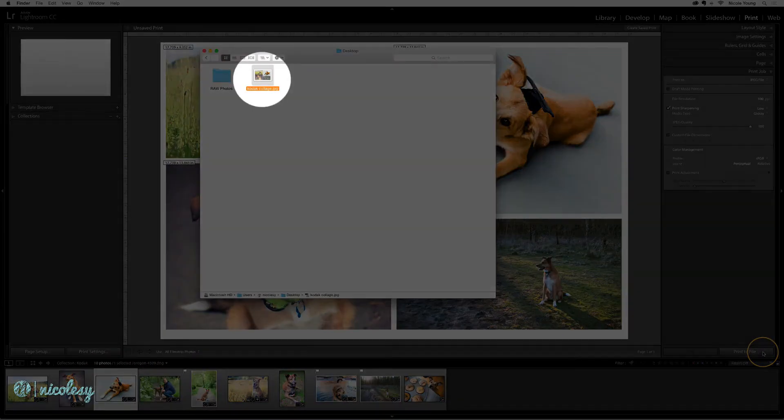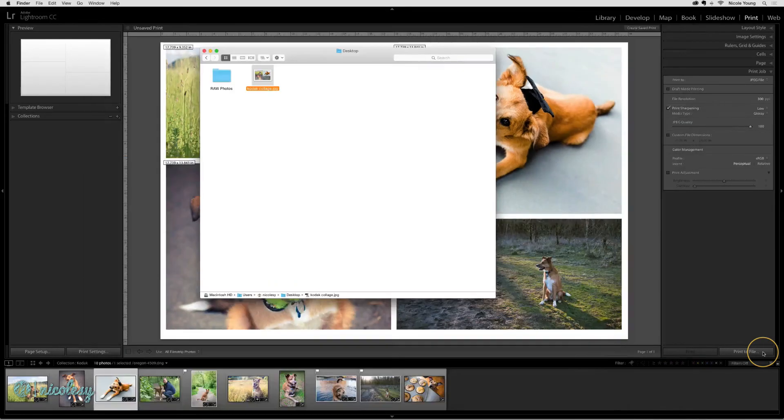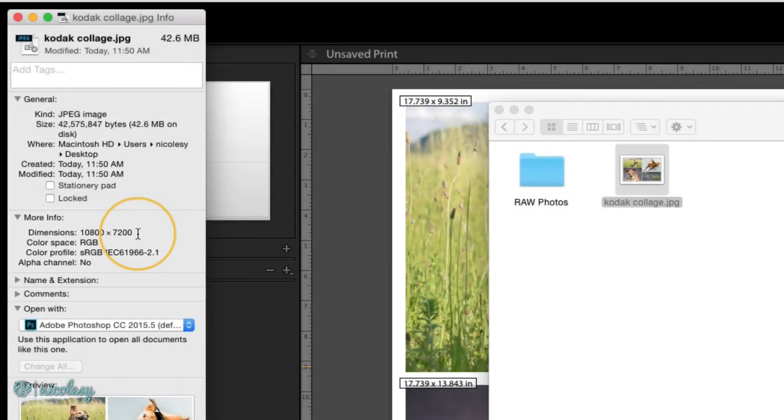Now if I go into that folder, I can see my photo is now a JPEG. And if I go into the info, it printed quite large — this image is 10,000 pixels wide, which is way bigger than I would need to share online. If I needed to, I could resize this in another application, or I could go back into the print module and reduce the file resolution, which should create a smaller file size.